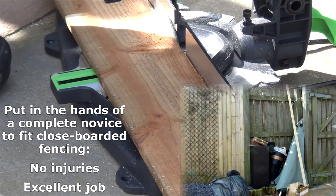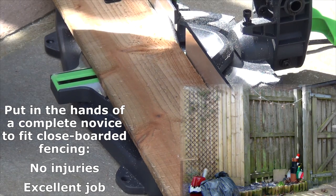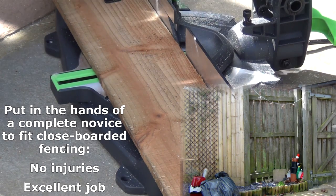I thought I'd get my mate to try it out. He has no experience of circular saws, miter saws, or things like that, and he wanted some help with some fencing. Any injury you can get will just increase the rating!